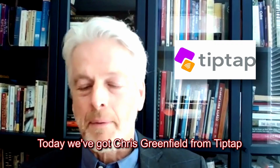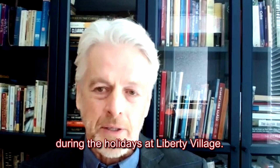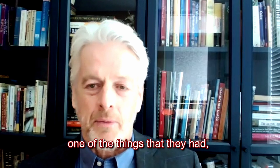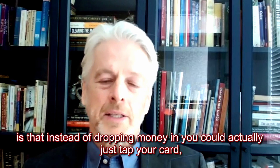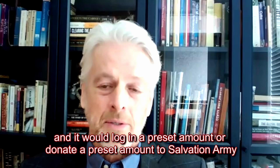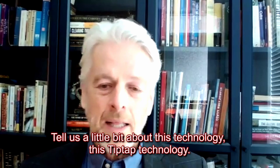Welcome back to Tech Talks. Today we've got Chris Greenfield from TipTap. I met Chris during the holidays at Liberty Village where he was there with the Salvation Army. They had their kettles, and one of the tech innovations was that instead of dropping money, you could tap your card to donate a preset amount to the Salvation Army. Chris, it's great to have you on Tech Talks.